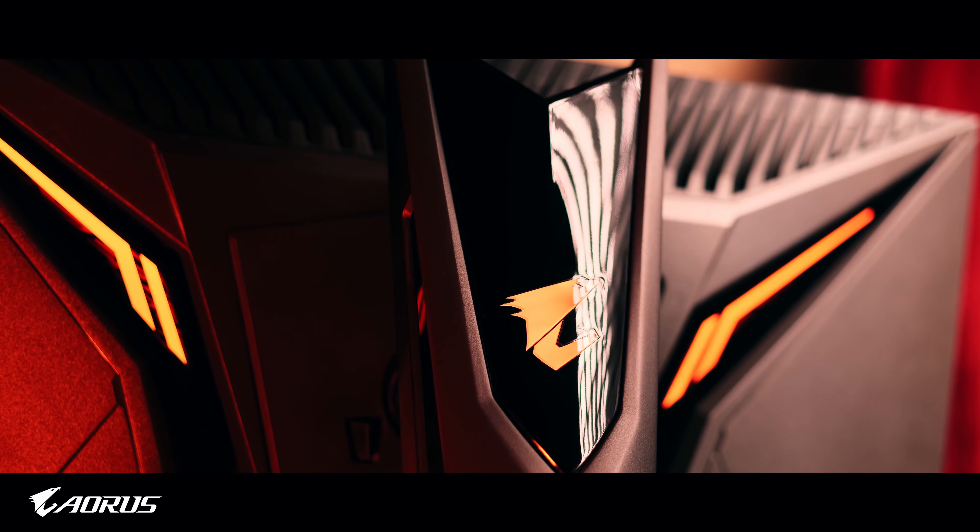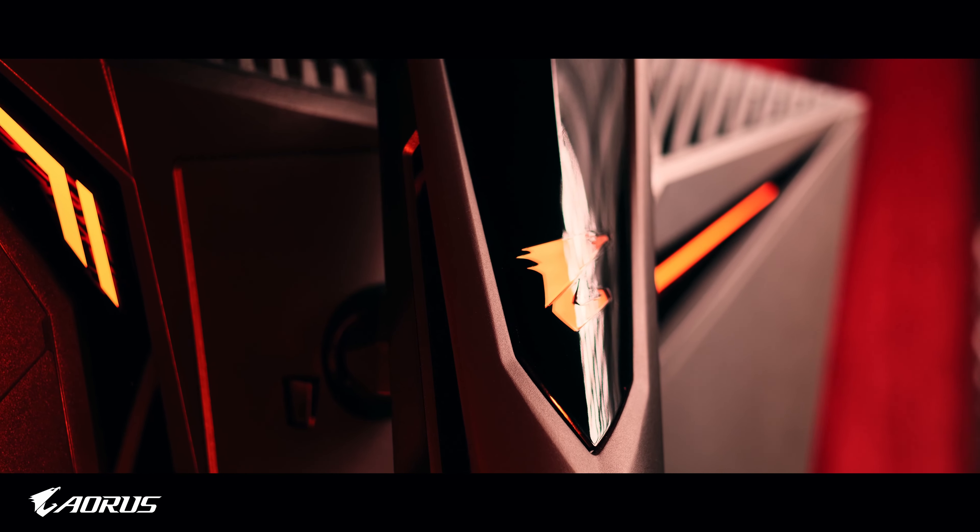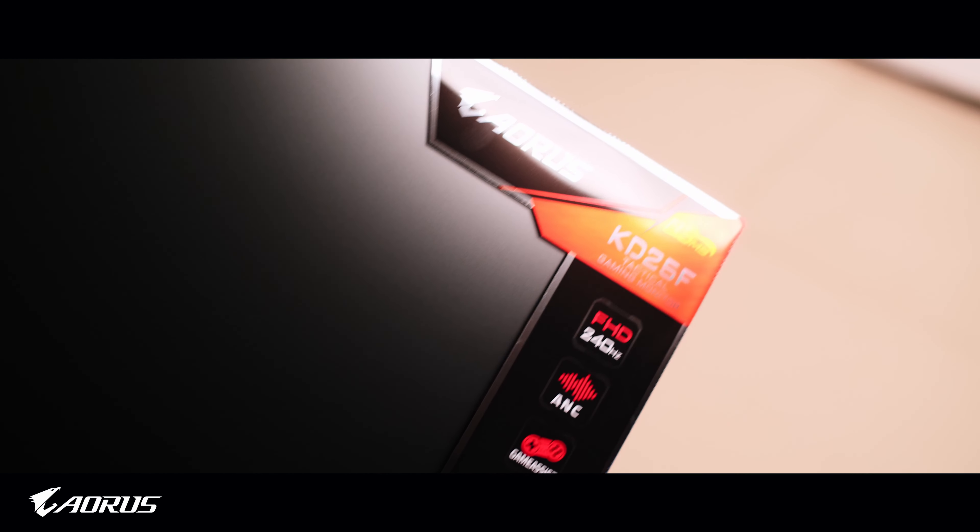Thank you guys so much for sending the monitor my way. With that being said, let's get into the review. Let's start off with the unboxing — it's really simple and the box is actually really nice.